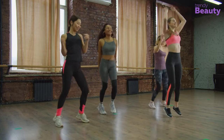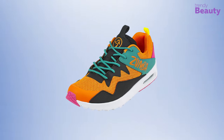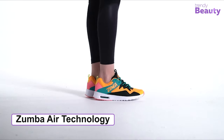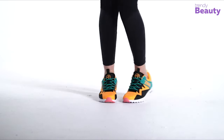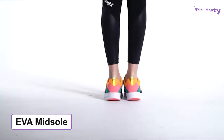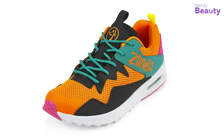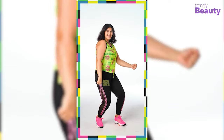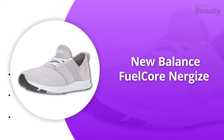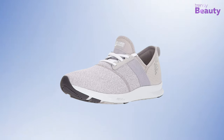The Zumba Air Classic might be the right choice if you want enough space for your toes to flex and grip perfectly. The Zumba Air technology provides incredible impact protection while dancing. These shoes feature a lightweight cushioning system with a compression-molded EVA midsole and flexible mesh uppers. The breathable mesh upper wicks away sweat and odors instantly. Available in multiple vibrant colors, true to size.